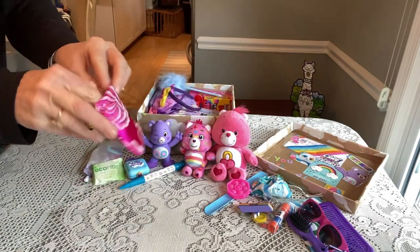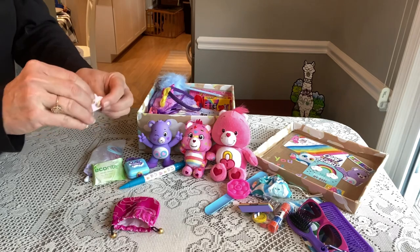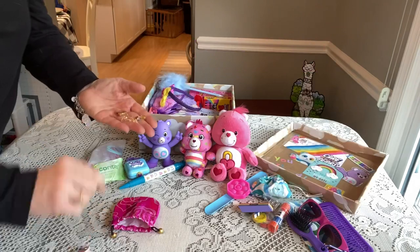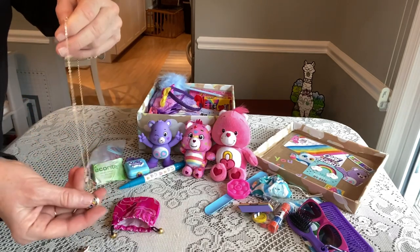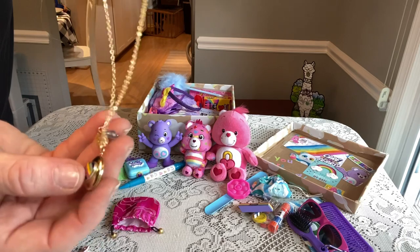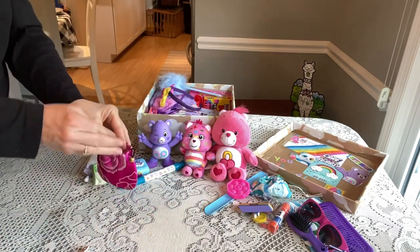She has some pretty earrings — rainbow earrings that are hearts — and those are from the Children's Place. Then she has this pretty necklace that's also a heart with a rainbow and little jewels on the end. Really cute. So that's her jewelry.